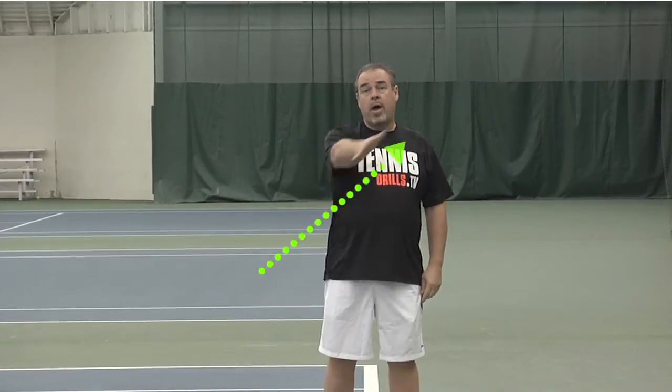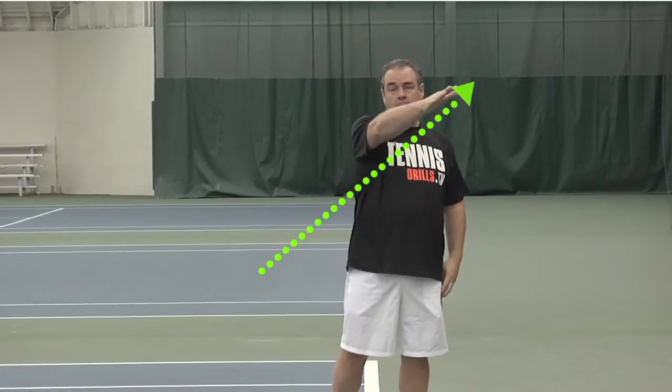Let me define for you what a heavy ball is. A heavy ball, for the sake of this drill, is any ball that when it crosses this baseline, it's coming this way — if it crosses this baseline and it's going up, that's a heavy ball.